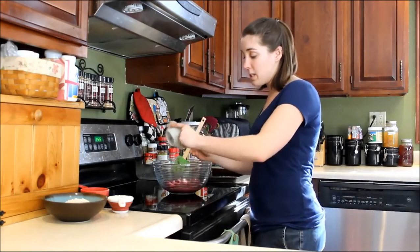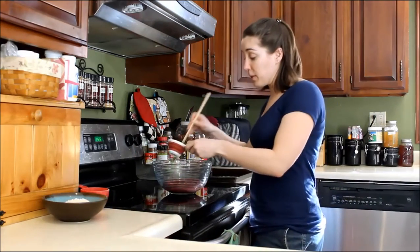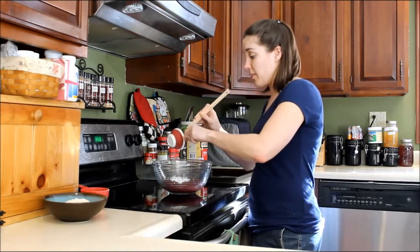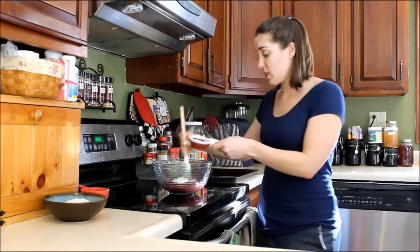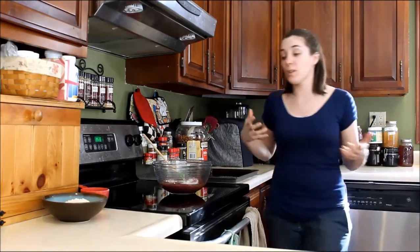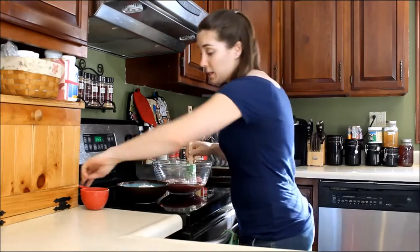There's one teaspoon of vanilla extract. I also have half a cup of plain yogurt, and you want to make sure to use plain — don't use flavored yogurt. There are a lot of added sugars, calories, and artificial ingredients in flavored yogurt that you don't need and your dog doesn't need. So plain yogurt — you can use either regular plain yogurt or Greek yogurt, it doesn't matter.